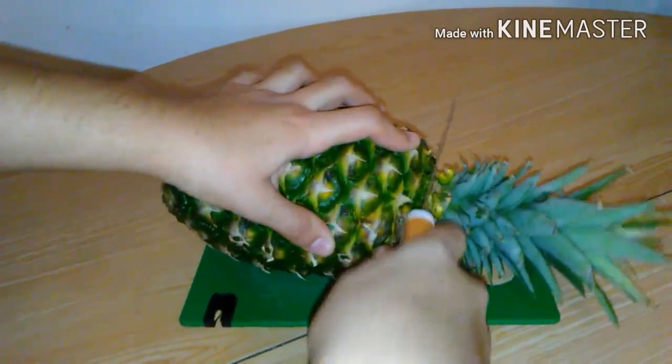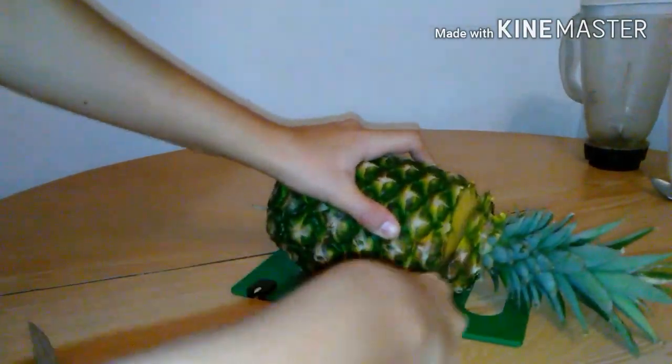Here I'm just cutting up the top of the pineapple, and then you're going to want to cut the skin of the pineapple and leave it with a little bit of pineapple in there, because that's what you are going to cook. You will see what I mean up next.